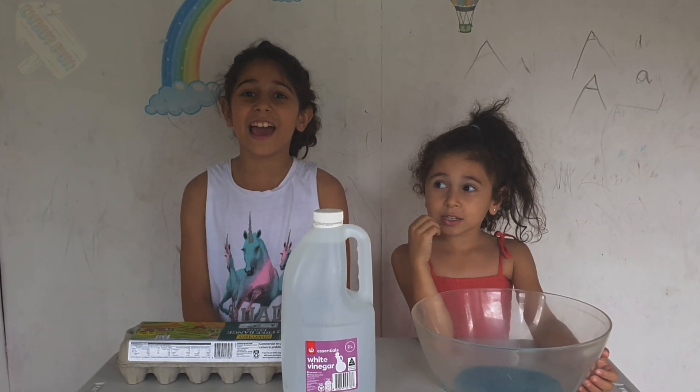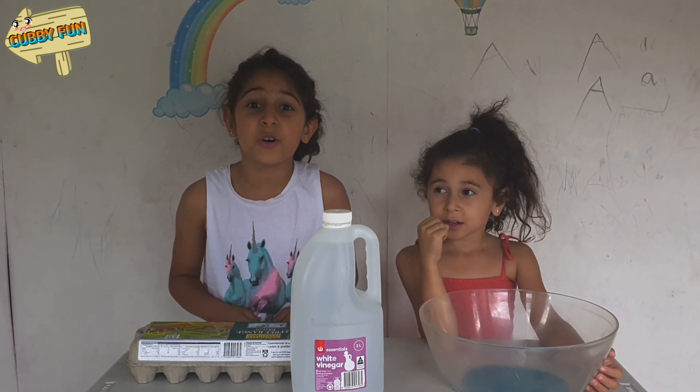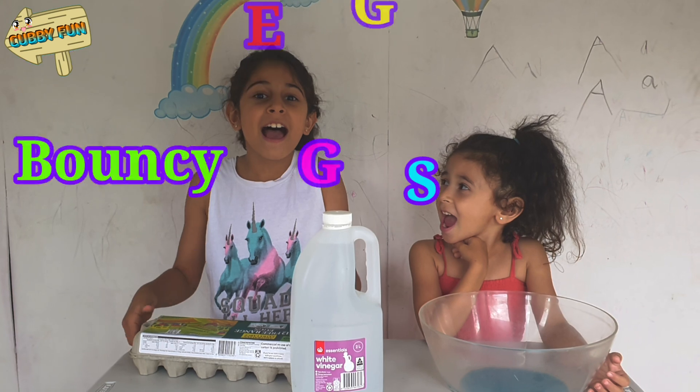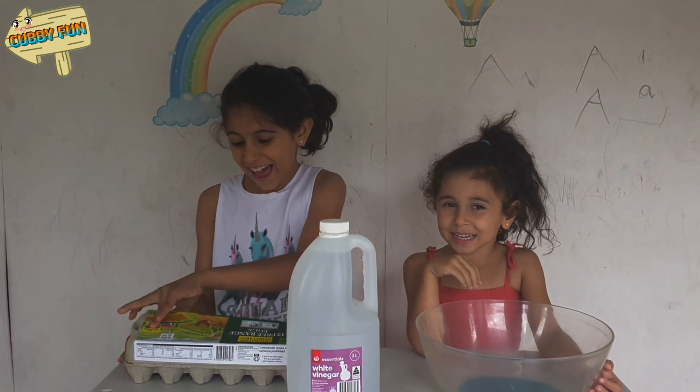Today we're going to do an experiment called the bouncy egg, or eggs. Let's get started.